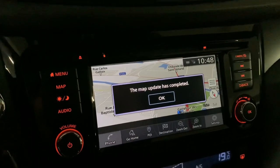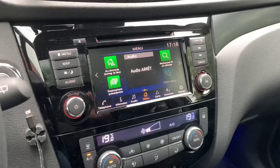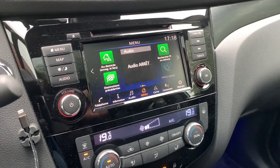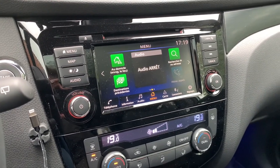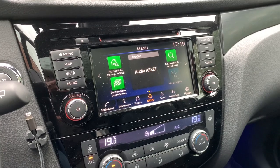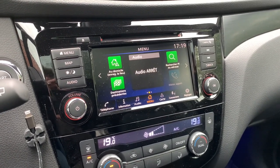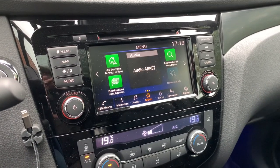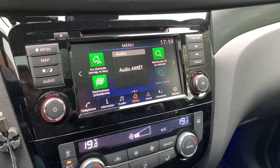The update is completed as you can see here. We confirm and everything worked. After the update was correctly installed, I parked the car for some time, and when I restarted it, the Connect system rebooted several times — I think seven or eight reboots before I was able to use it again.